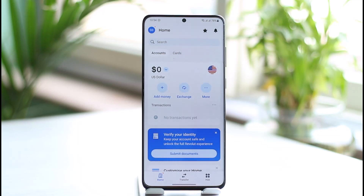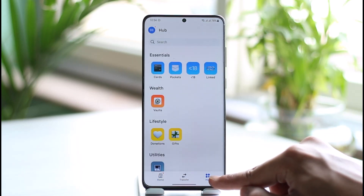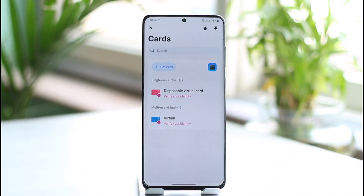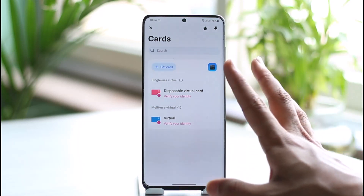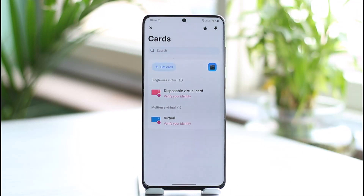The other way is to activate it on the app. Once your card has arrived through the mail, go to the card section by tapping the hub icon at the bottom right, then go to the card section and enter the 16-digit card number. I haven't applied for or received a card, which is why the option isn't visible here. For your own safety, contactless payments and online payments are only enabled after you activate the card yourself.